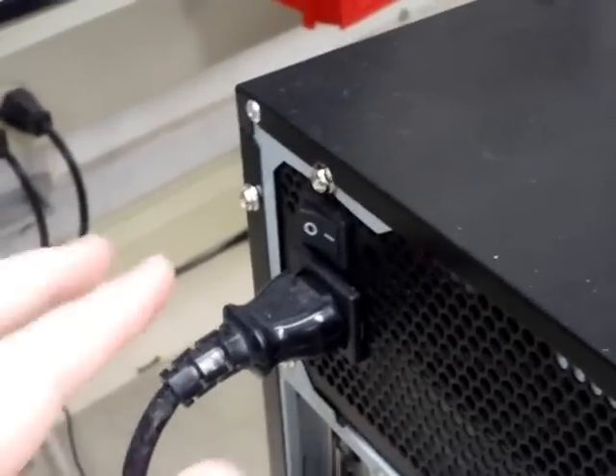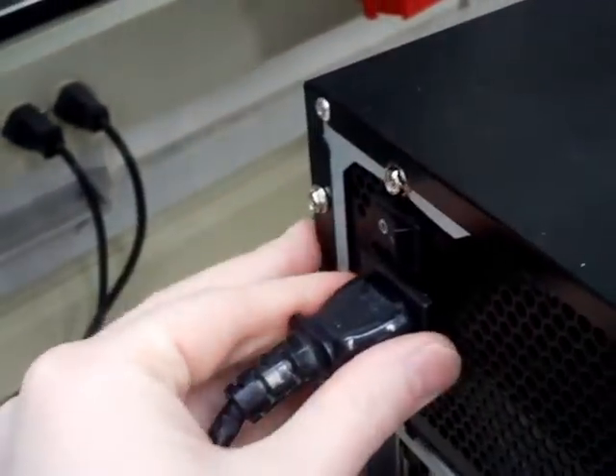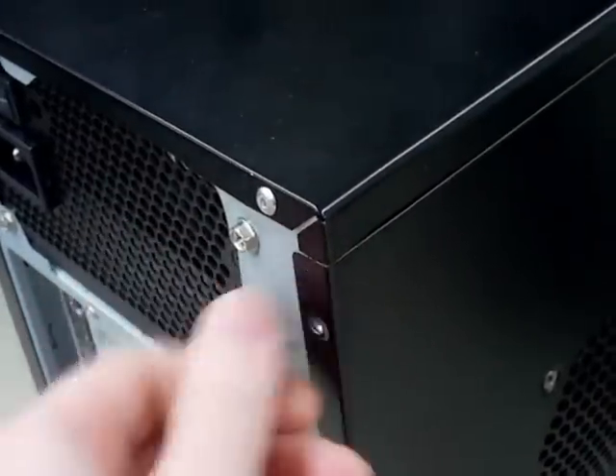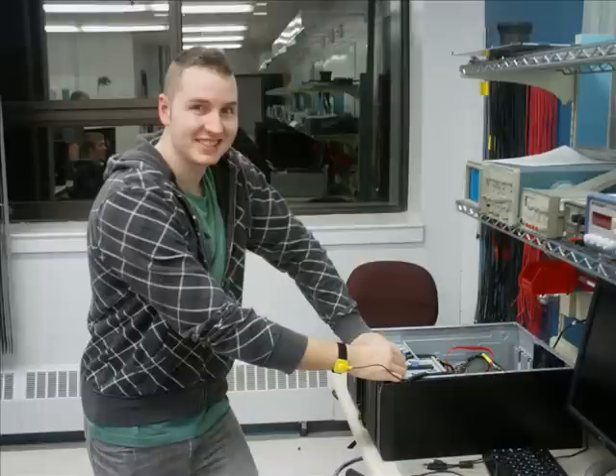Before working inside the PC, it's critical to turn it off and disconnect the power. Next, we want to open the case. Typically, the case has a cover on one of its sides that is designed to be easily removed. To help prevent electrostatic discharge, wear an anti-static bracelet and attach the grounding clip to the frame of your computer case.